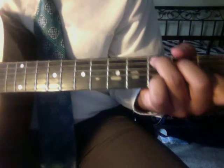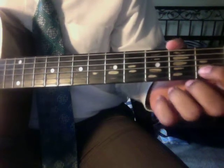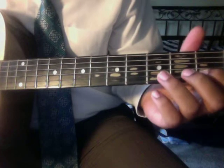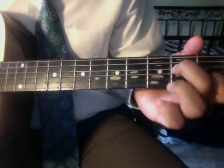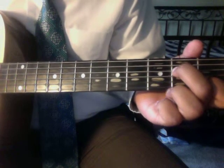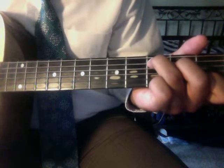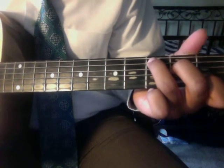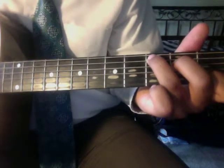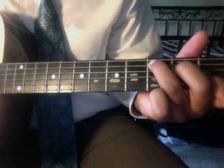The next chord is a C. Take your pointer finger and put it on the first fret of the second string, your middle finger on the second fret of the fourth string, and your ring finger on the third fret of the fifth string. Then let the meat of your ring finger slightly touch the top E string so you don't hear it. That's how it should sound — that is a C chord.